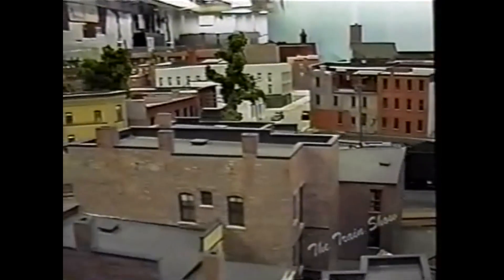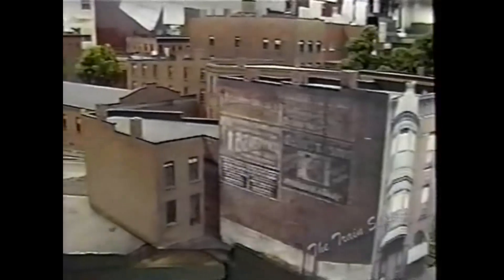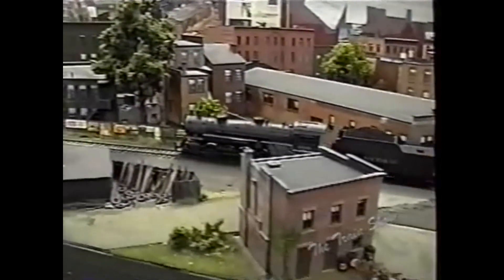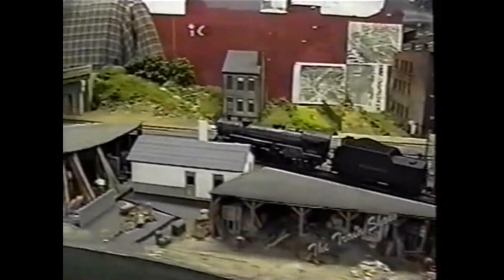We're now on the north leg of the wye in Troy, heading into the yard, coming through Fifth Avenue and up to Sixth Avenue where the tracks used to run right down the street.